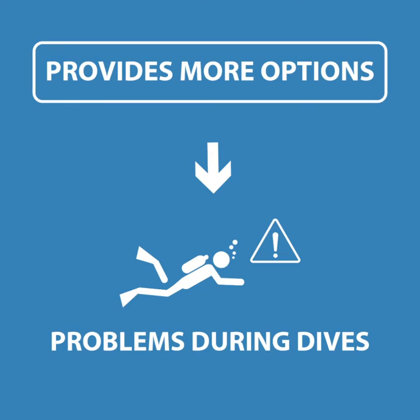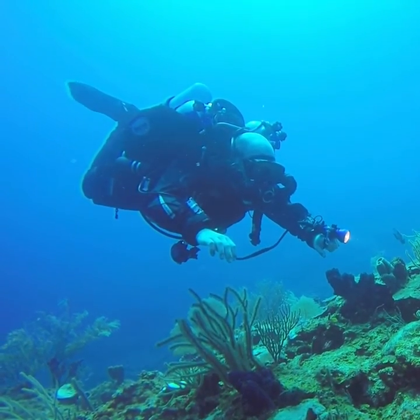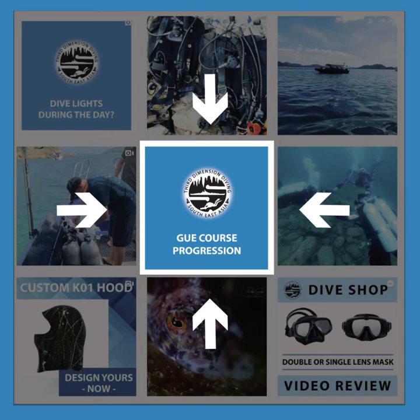The third advantage is that diving with doubles provides you with some more options in the event of problems, such as a valve failure. These are skills not taught in the GUE Fundamentals course. If you're interested in learning more, see our previous video on the progression within the GUE system to the TechOne or CaveOne courses, where these skills are taught.